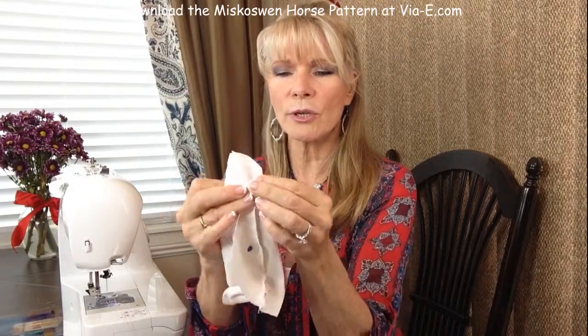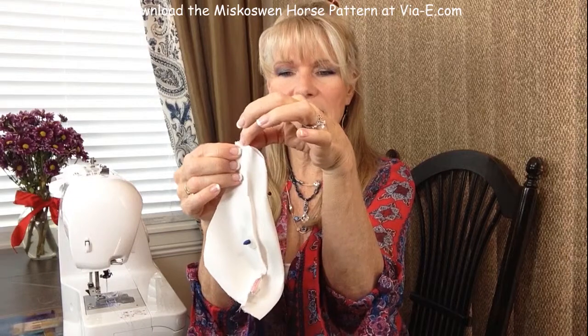Next, we have to sew the nose. We're going to fold it in half, pin it, and then make a seam right across the nose. I'm going to go ahead and do that, and then I'll come back and we'll work on adding the underside of the face.